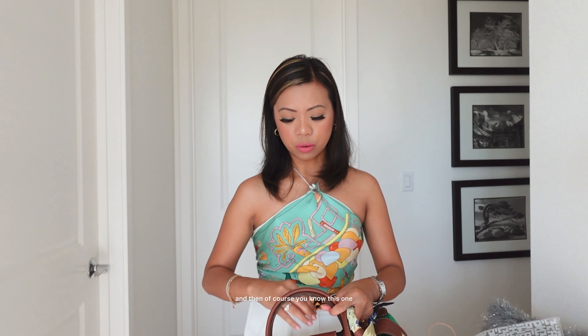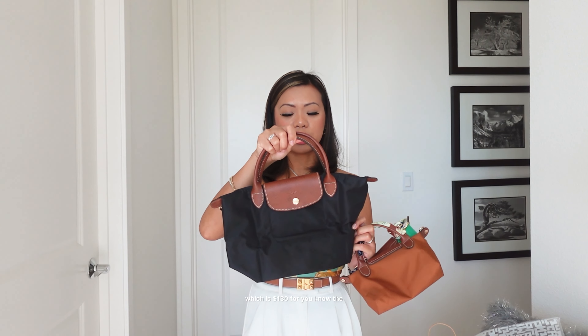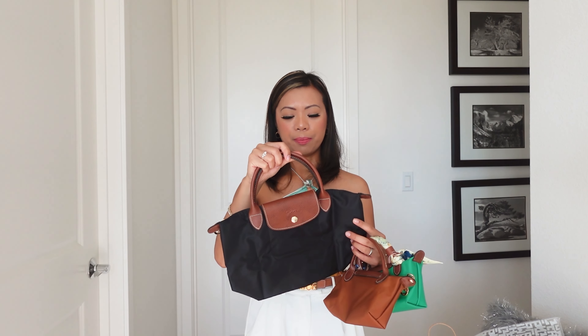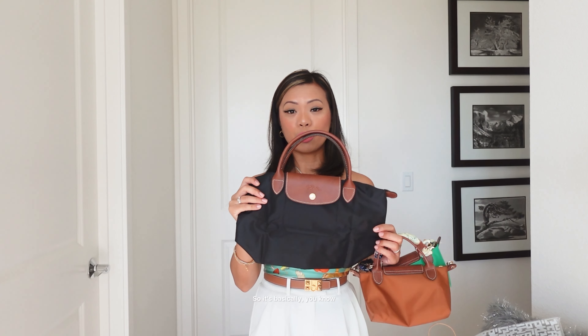This one is regular price at $100. And then of course this one that I just newly bought is $130 — it's not on sale. So it's basically that.